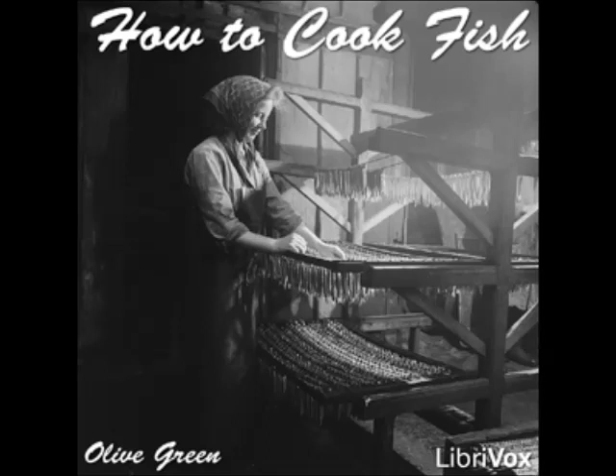Salmon Soufflé: cook together one tablespoonful each of butter and flour, add one cupful of milk and cook until thick, stirring constantly. Add half a cupful of stale bread crumbs, a teaspoonful of grated onion, a tablespoonful of Worcestershire sauce, a teaspoonful of minced parsley, and the yolks of three eggs well beaten. Add one cupful of flaked salmon, mix thoroughly, fold in stiffly beaten egg whites, and bake in a pan of hot water in a moderate oven for 45 minutes. Serve with any preferred sauce.